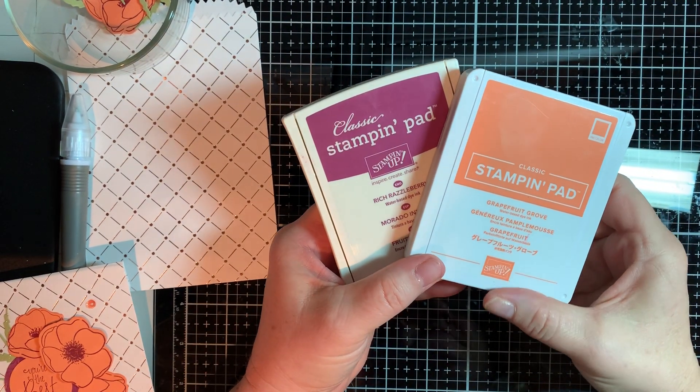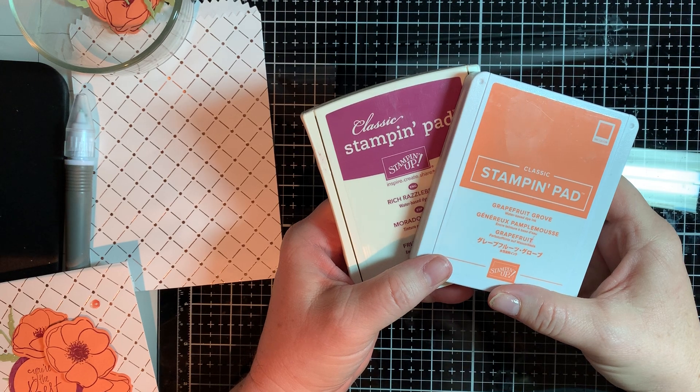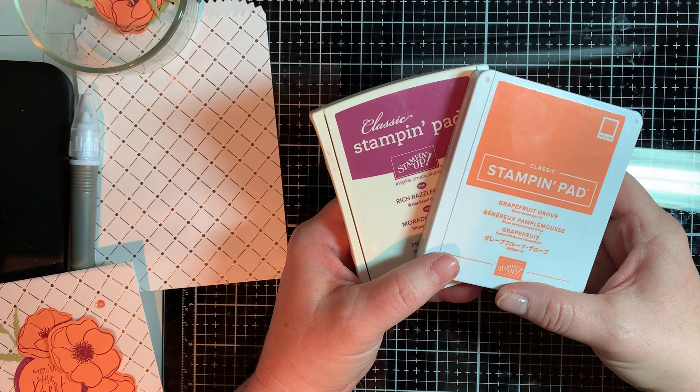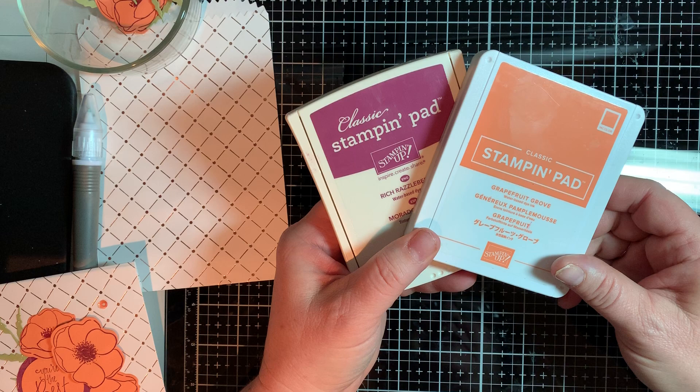Hi guys, it's Tracy from Stampin' Away with Tracy. I want to show you what I've created for my girlfriend for her birthday. I want to give her a gift card, but I wanted to do a fancy holder for the gift card.